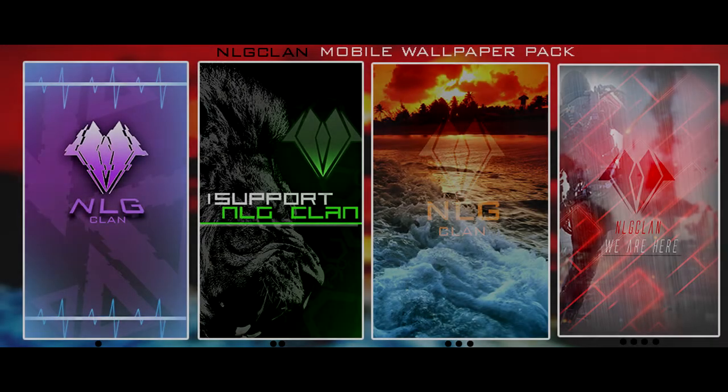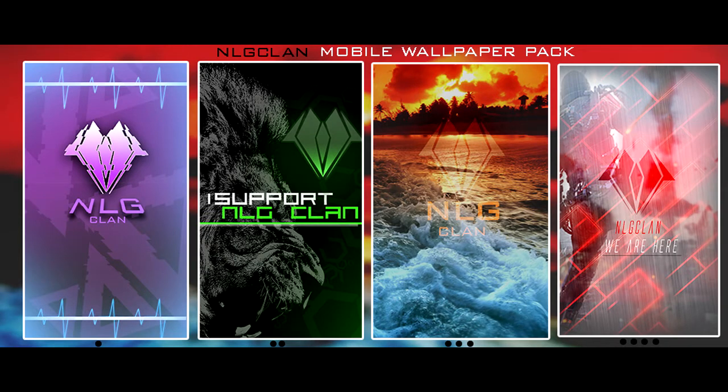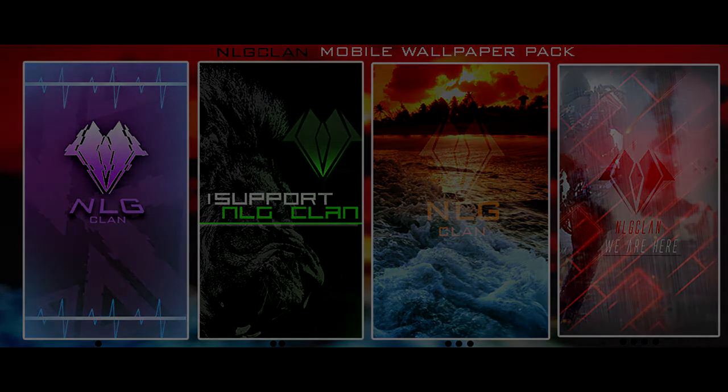Our first pack is our Geometrics pack and you guys will see it on the screen right here, designed by all the NLG designers. As usual we worked our butts off on this pack and we are definitely excited for it. This was actually the first pack that we started working on and you guys will be able to download it in the description.